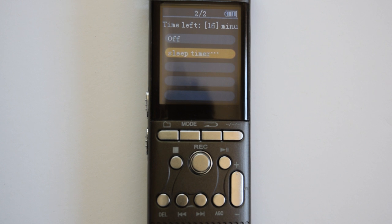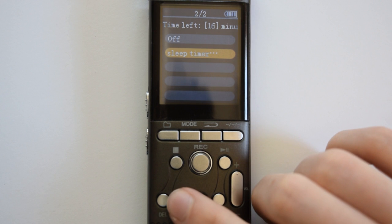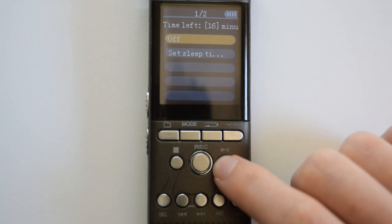You only want to set the sleep timer if you really know what you are doing, because it will cut off your recording at the specified interval. I'm going to press fast forward once and just leave this on off.